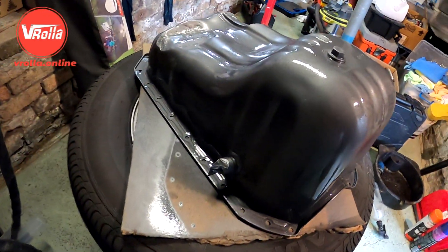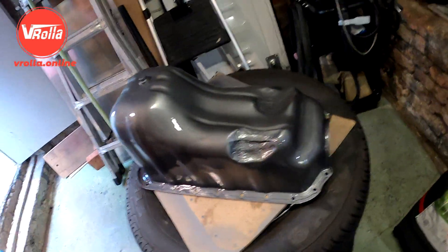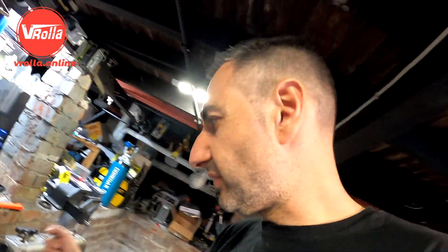Alright, the bung's welded on and I gave it a lick of paint. Let that dry, pop her on, and then we'll finish off that rocker cover.